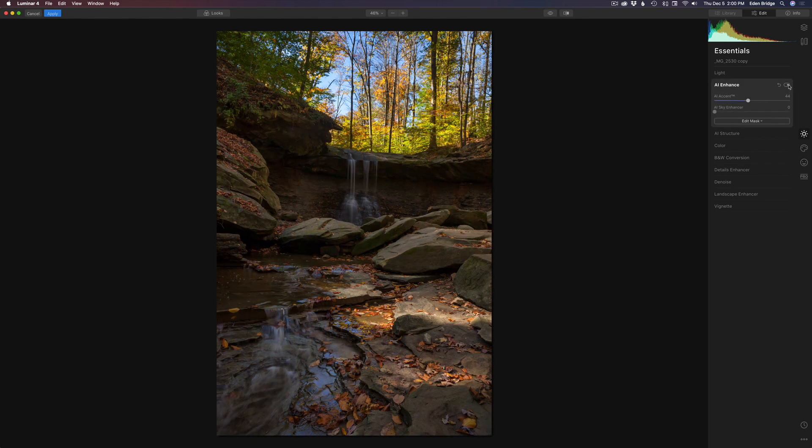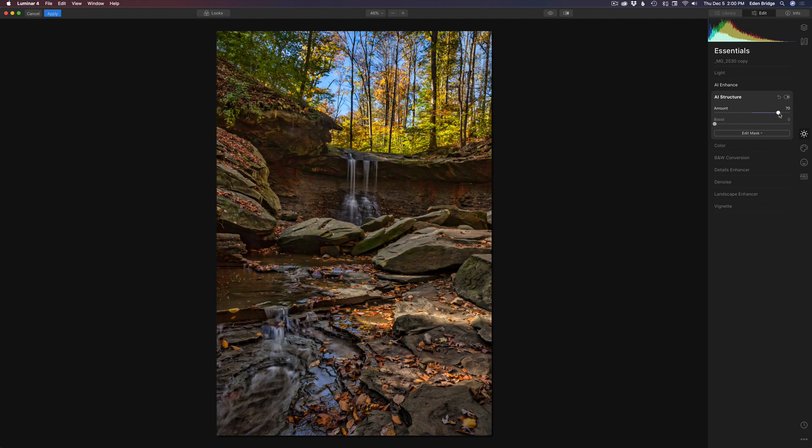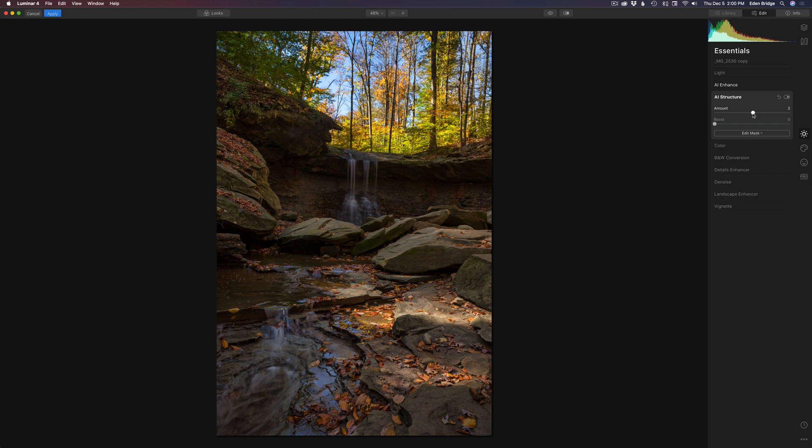Now let's go to AI structure and see what we can do here. Let's give it a little bit of structure boost. I don't want to go too crazy — you can go way up and get a real HDR looking image, which I'm not really into. I just want to add a little bit of structure to it, somewhere right around in there.